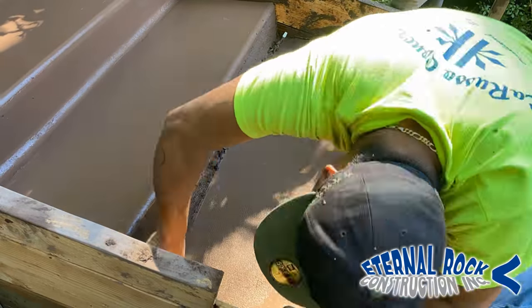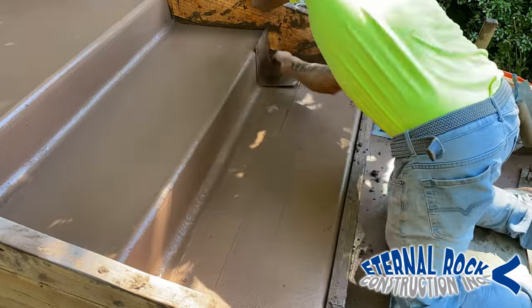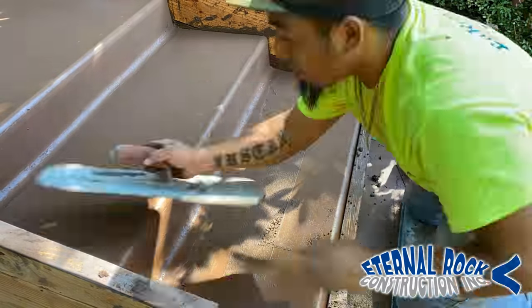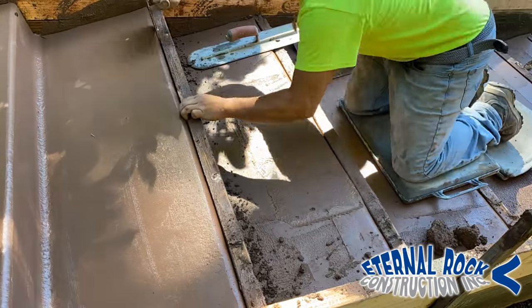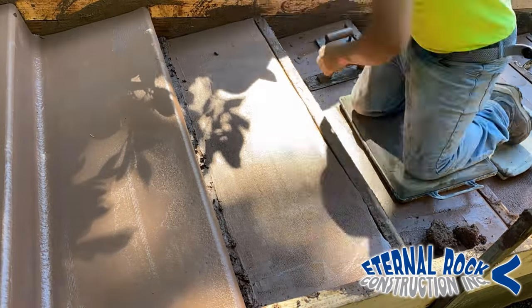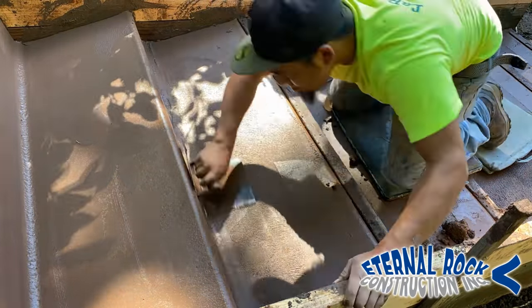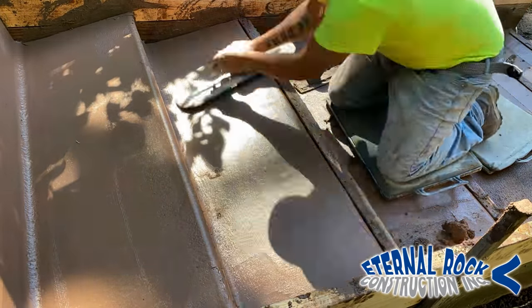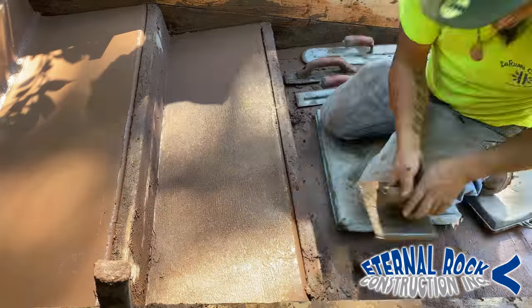In a little bit, maybe about 30 to 45 minutes, we're going to apply the retarder liquid on all of the steps. Then tomorrow we're going to come back and pressure wash so we can get the sand finished look. The reason why we're doing all of this work to these steps is we want to get the cream — we only want the cream to be on the top. Since these are going to be sand finished, when we do the pressure wash tomorrow, we want to make sure that we get all just the sand to show at the top. That's why we do all this process — it's pretty straightforward.